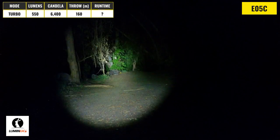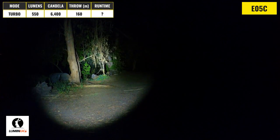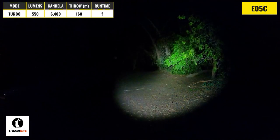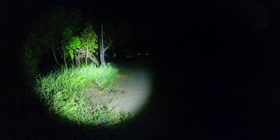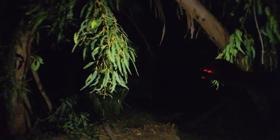The Lumentop E05C's primary emitter has a max output of 550 lumens, an intensity of 6400 candela, and a max throw distance of 160 meters. The color temperature is on the cooler side, and this light has one of the more intense hotspots, so it's going to be better for mid-range use. The beam angle is on the more narrow side, so it's not going to be as good for walking as some of the other lights. The E05C's auxiliary emitters have a max output of 260 lumens and they deliver a very wide and even beam pattern that's great for walking around or illuminating an indoor area. Together the primary and auxiliary emitters are a pretty useful combo.